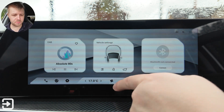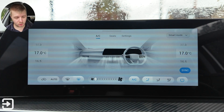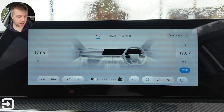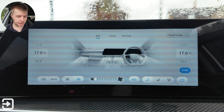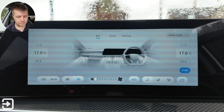If you swipe up from the bottom you get the climate control section. This is nearly all controlled from touch-based stuff. There are some buttons underneath the screen here — you can swipe on one to adjust your fan speed, and there's one for the temperature on the left-hand side. They're not physical by any means, just touch-based with not much feedback, but they do get the job done.